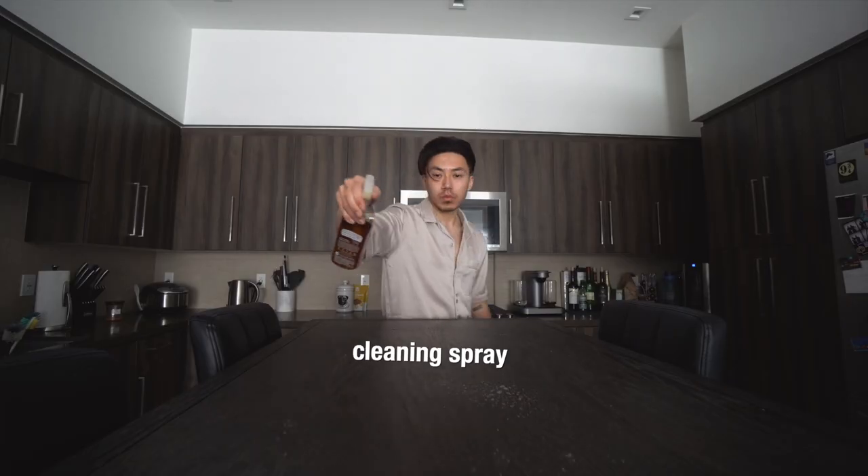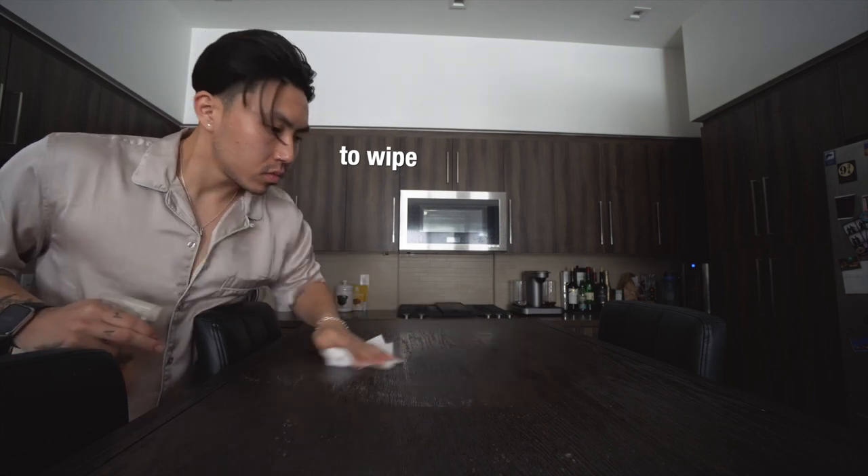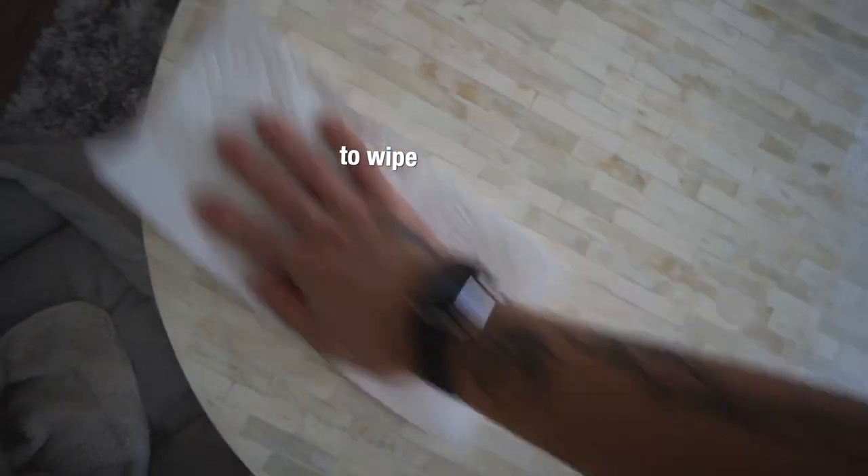Now a little bit of cleaning spray, and it's time to wipe. This action in general is just called wiping, just like that.